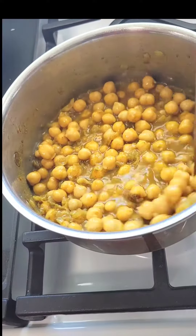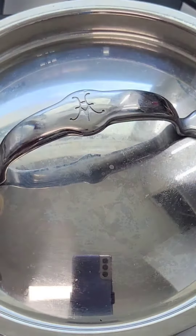Add some water and let this cook for 30 minutes with the lid on. After 30 minutes, you want to crush some of your chickpeas to get a nice consistency, just like so.